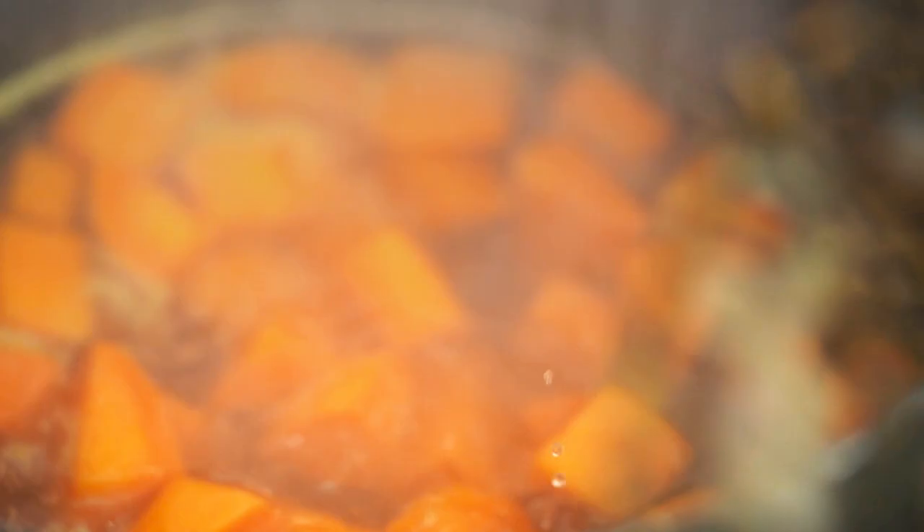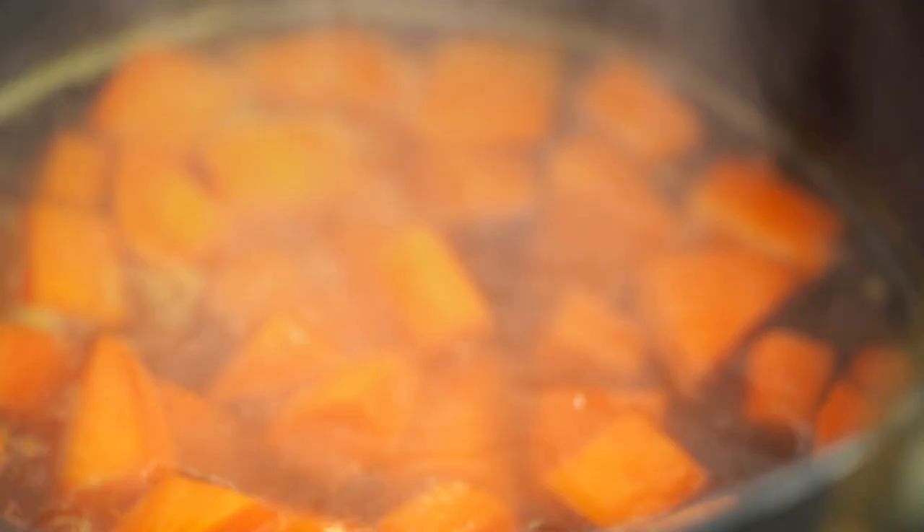I've got some sweet potato cooking already in some boiling water — they need a little bit longer, so let's get going on our salmon first. The way we cook this salmon is going to add a little bit of sweetness and natural seasoning into our sweet potato mix, which is also great for introducing salmon or seafood into your little one's diet, because mixed with the sweet potato it has a very creamy, mild flavor.